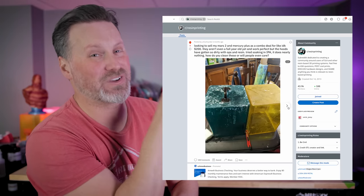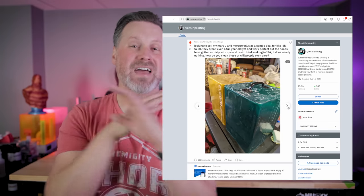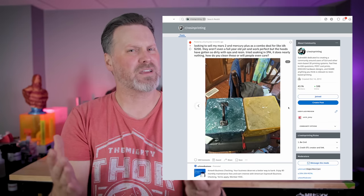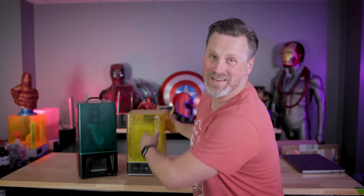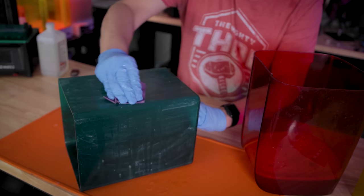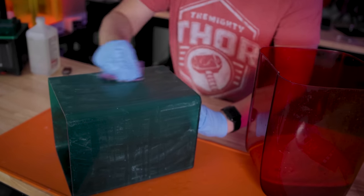About six months ago, I was browsing on Reddit and came across what has to be the filthiest looking resin 3D printer I have ever seen, and it was up for sale. I've been wondering what happened to that absolutely disgusting looking resin 3D printer. In today's video, we're going to be seeing how we can clean the acrylic panels on your resin 3D printers.